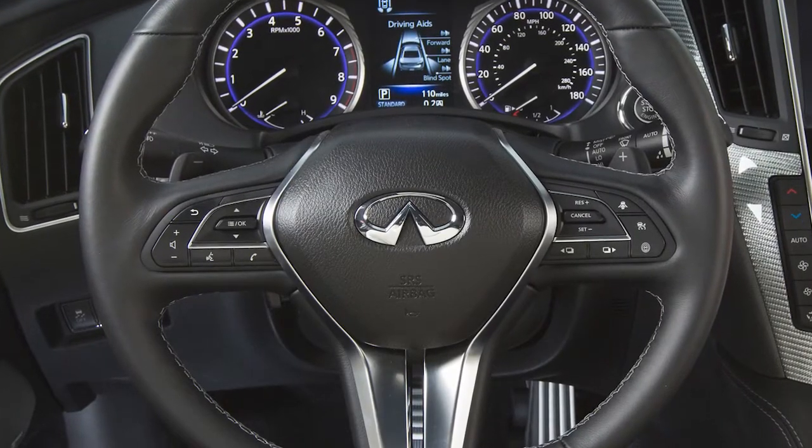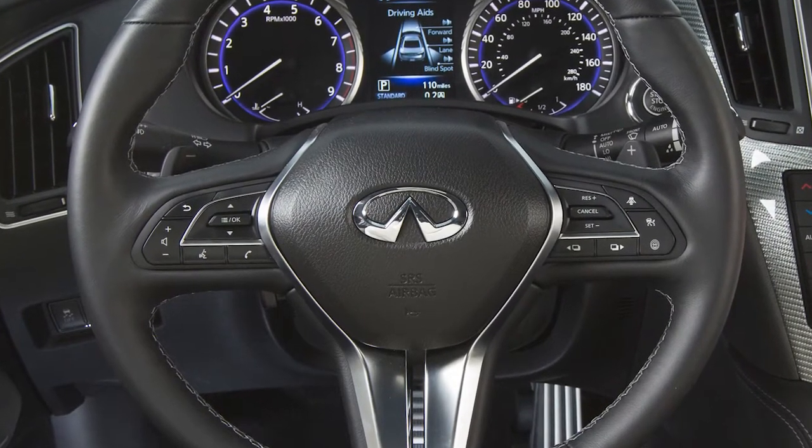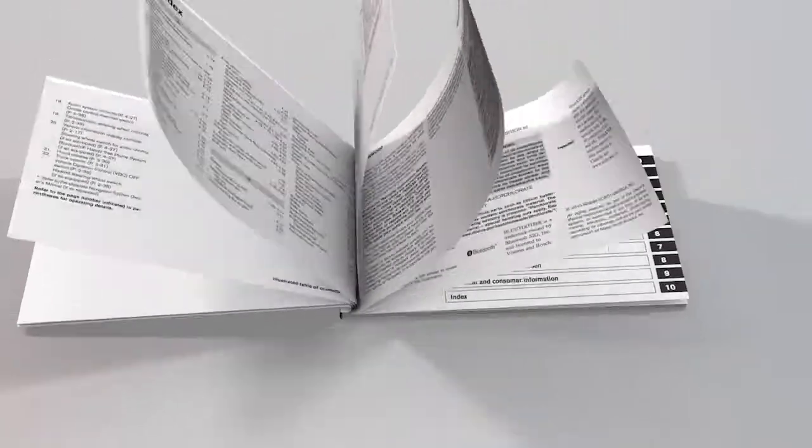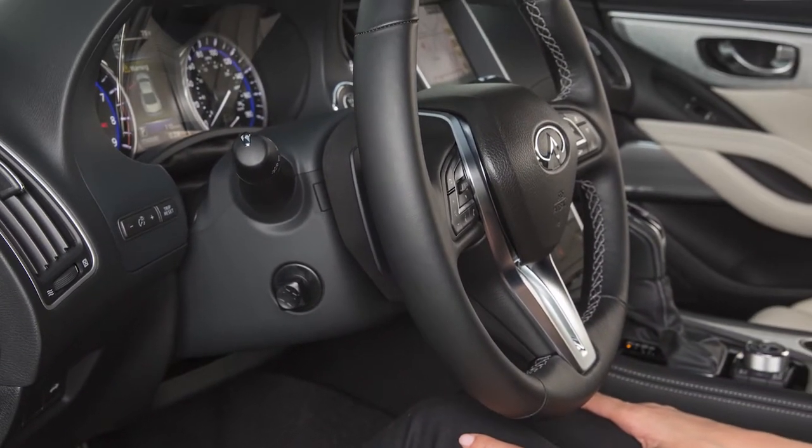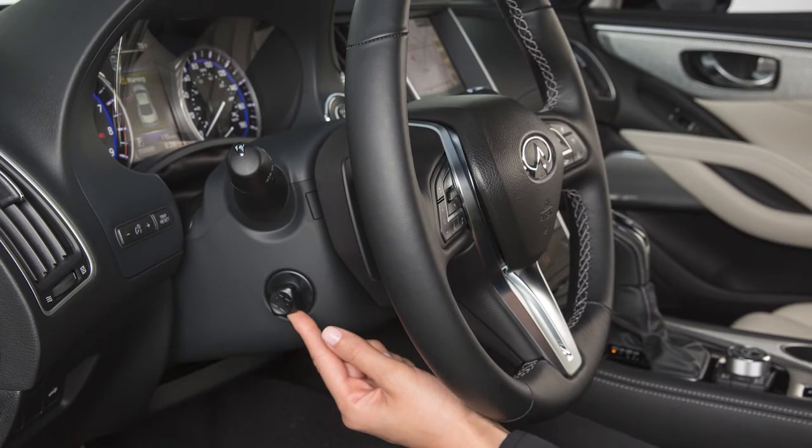If your vehicle is not equipped with a power tilt and telescopic steering column, please see your owner's manual. If your vehicle is equipped with a power tilt and telescopic steering column, use this switch to adjust the steering wheel to the desired position.